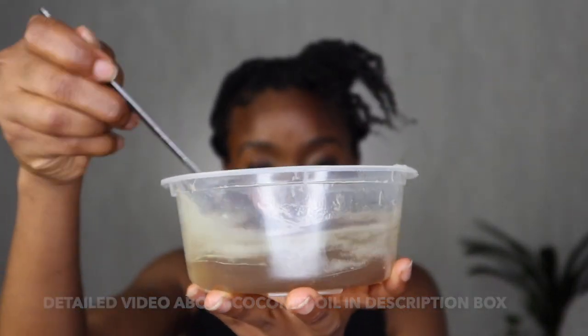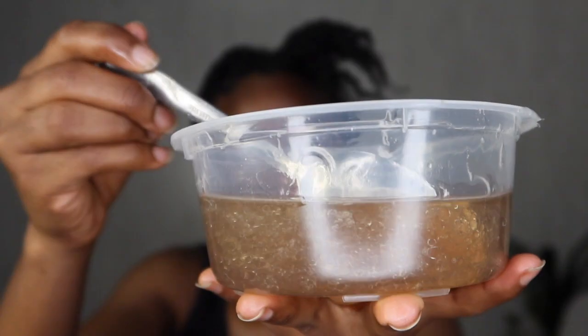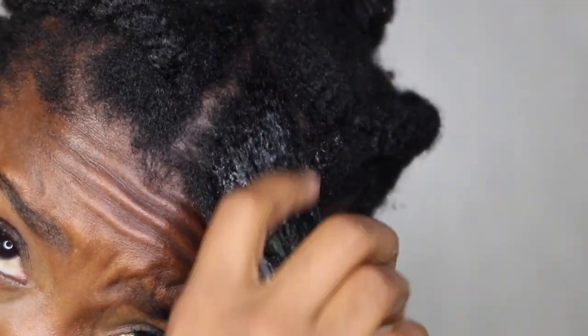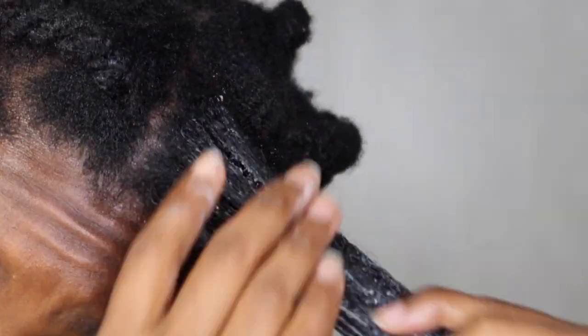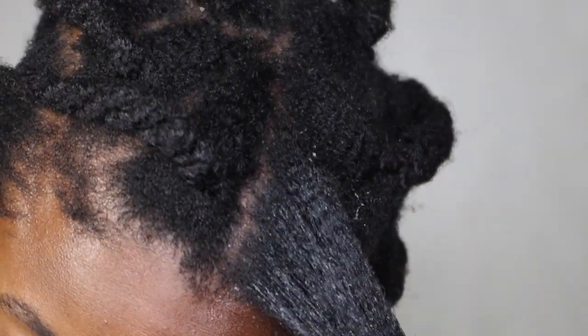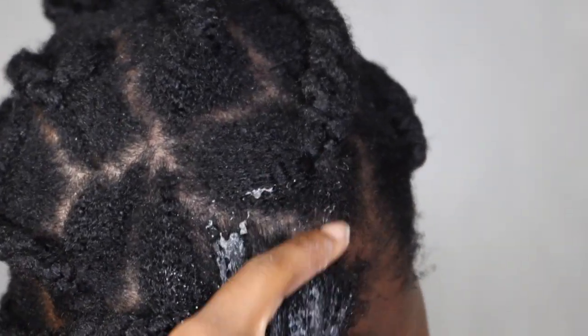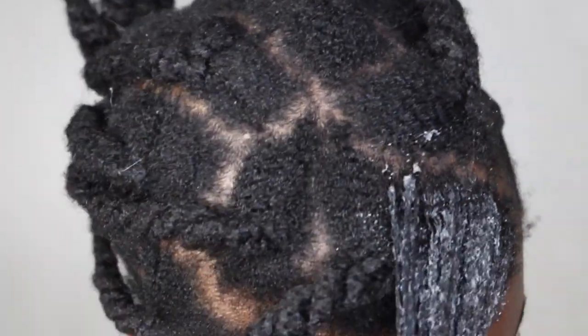From a hair perspective, Ayurveda means that you are using ingredients based on your dosha results. If you are a Kapha dosha, you will most likely have to use camphor or fenugreek on your hair — which I am. So I think maybe my hair might like fenugreek. If you are a Pitta dosha, you will have to use neem oil, for example.